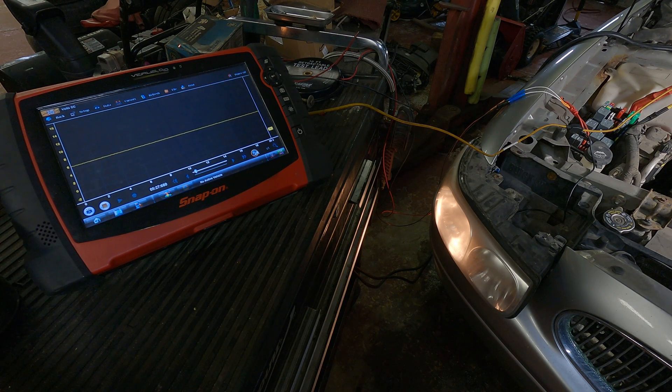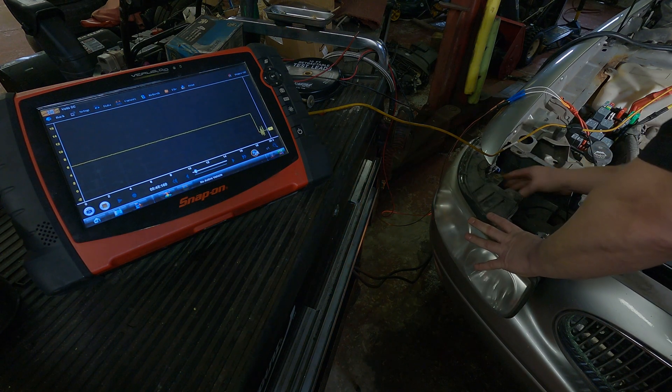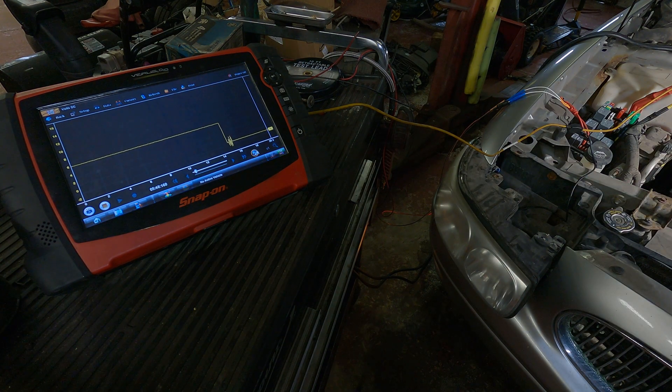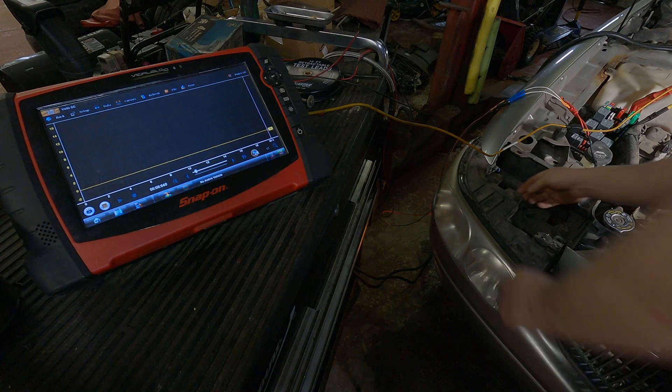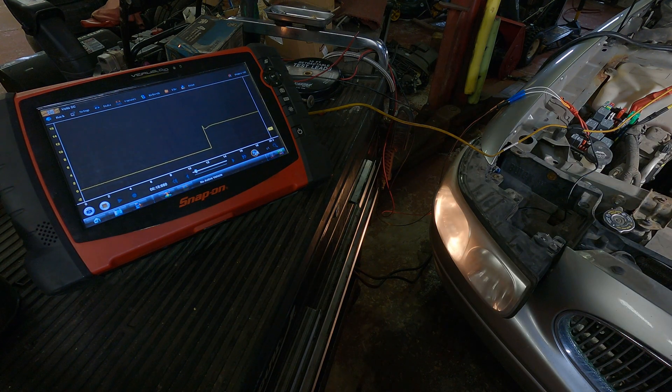I'm going to reach in and disconnect the headlight so it's just a connector, and you can watch what that does on the scope. With the headlight disconnected, we have zero volts of voltage drop, which means we actually have the full 13.4 volts at the headlight connector. Now I'm going to plug it back in, and you'll see the voltage drop back to the six volts we had before.